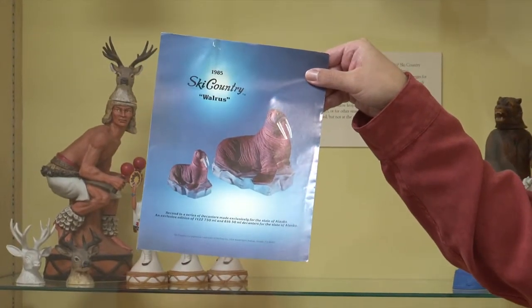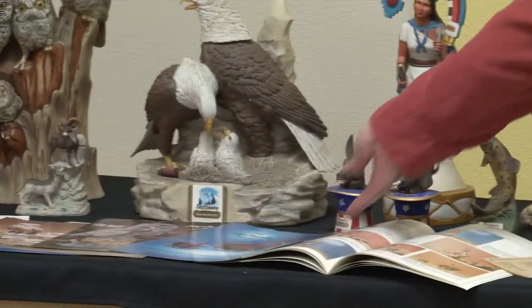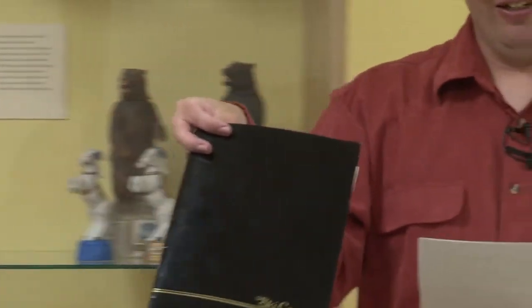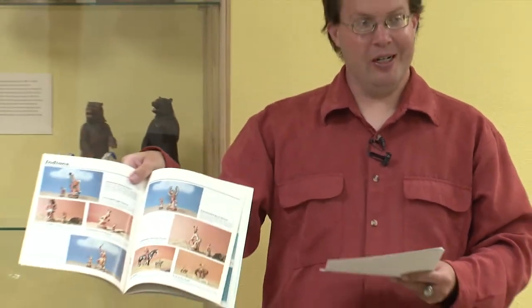At their height, the Ski Country decanters were popular around the country, so much so that Ski Country had its own nationwide collector bottle club with their own newsletter. This is an early edition of the Ski Country Collector — they gave you price guides and you could order the decanters from them. When they had new releases, like the walrus up there, they gave you color images to help market them. They also had a sleek catalog with color images of all the decanters they made, complete with an index, so you could thumb through and order one.